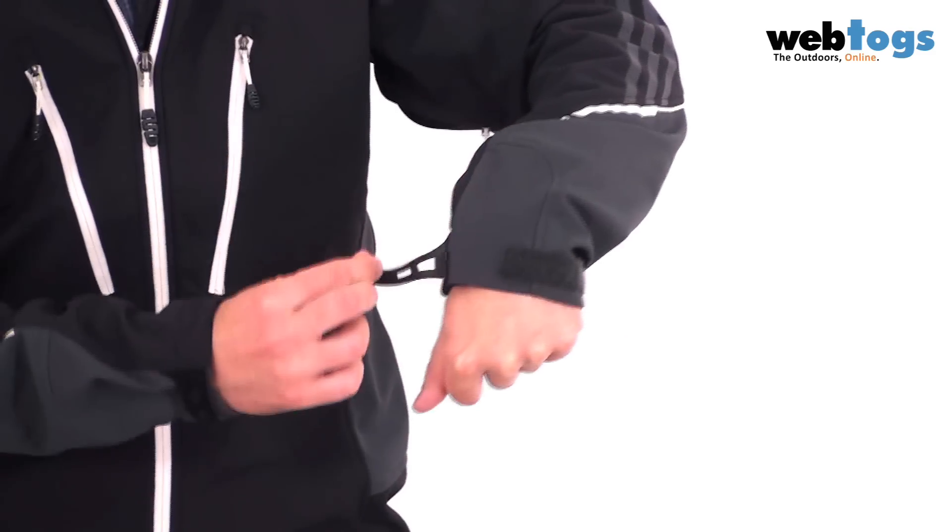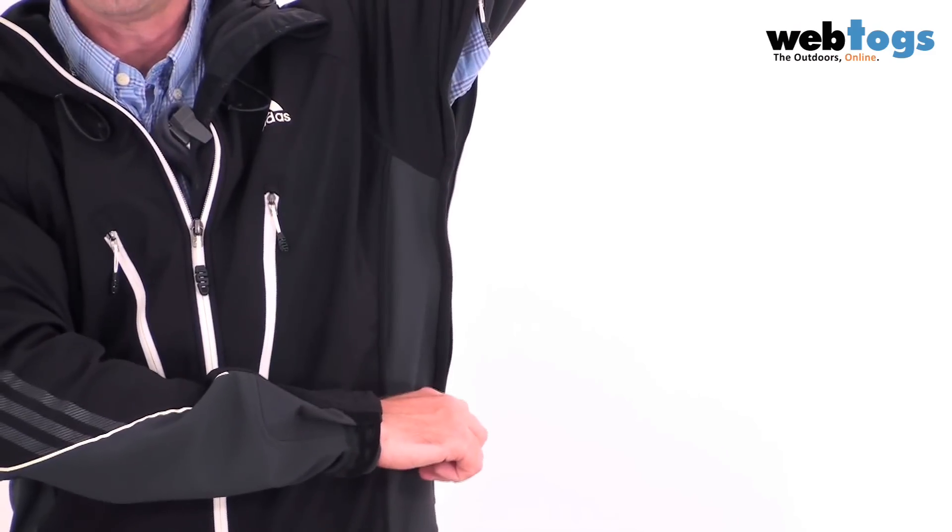Down to the cuffs, and you'll see that we've got rubberized cuffs for extra ventilation. And talking about ventilation, you've also got two huge pit-zips as well.